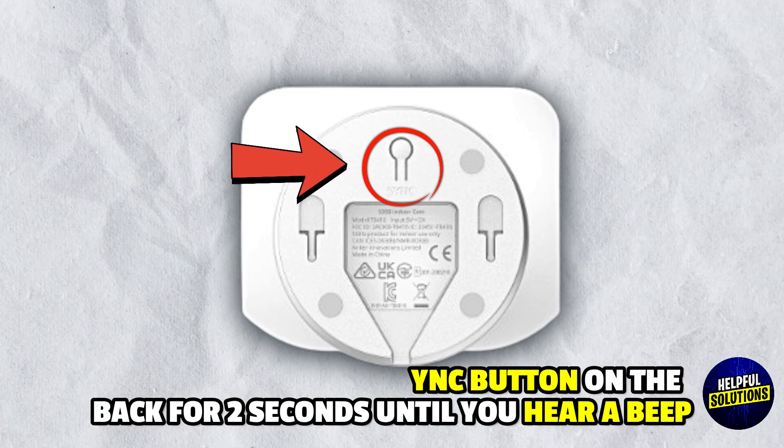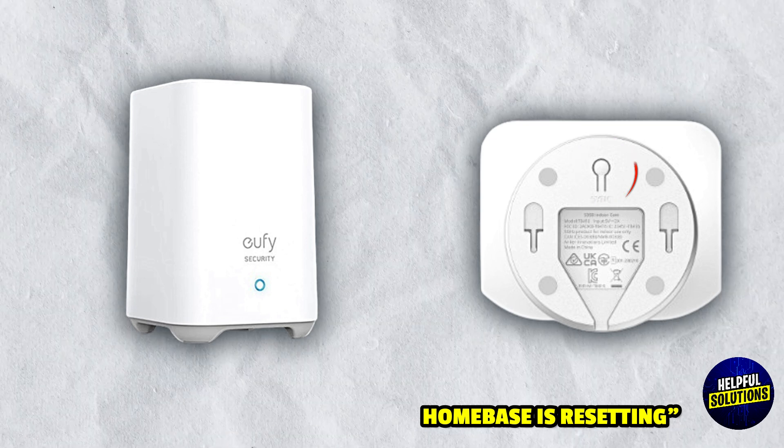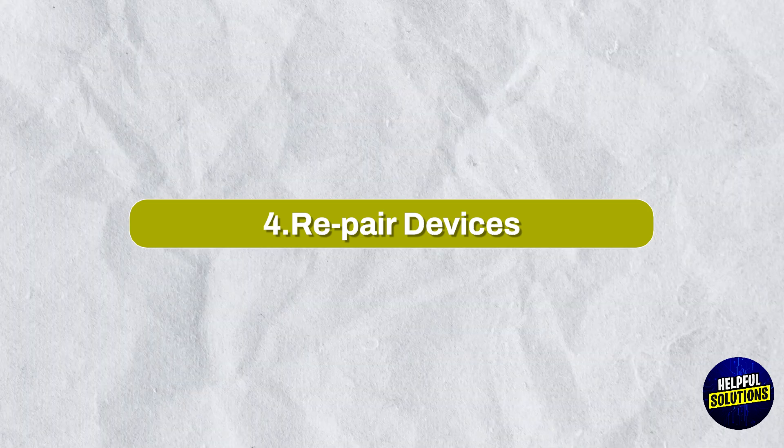For the doorbell, press the sync button on the back for two seconds until you hear a beep. For the home base, press and hold the cycle button located at the back until you hear 'home base is resetting.' Number four: re-pair devices.